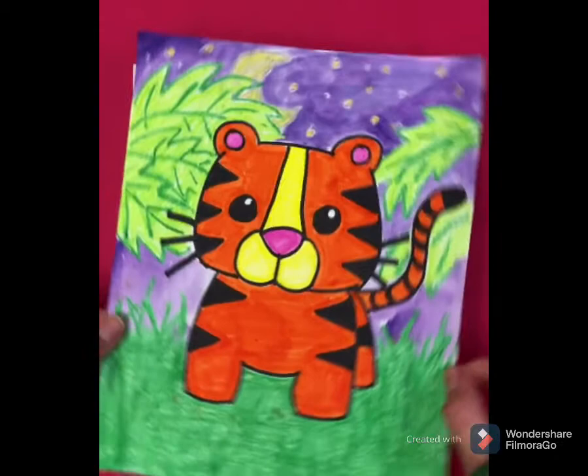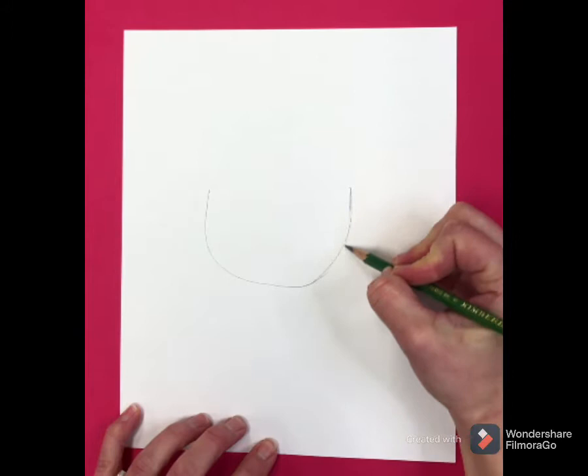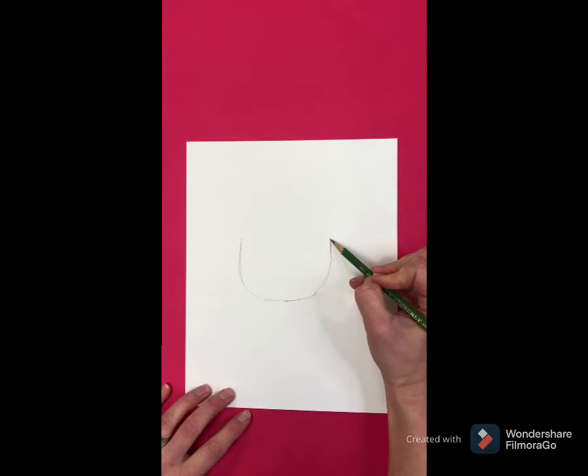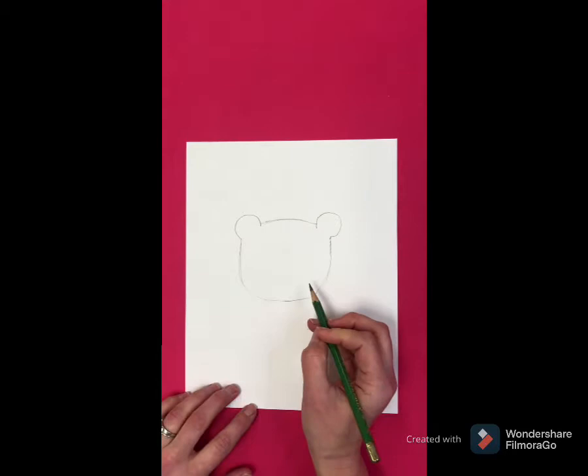We are going to draw this cute little tiger. This is my finished piece and I'm gonna show you how to do this one. The first thing you want to do is start with the head. Draw a U-shape in the middle of your paper. I always sketch light till I get it right — that way if I mess up I can erase. Then you're gonna draw your little ears. Give it a semi-circle, almost a full circle, and connect the top of the head.